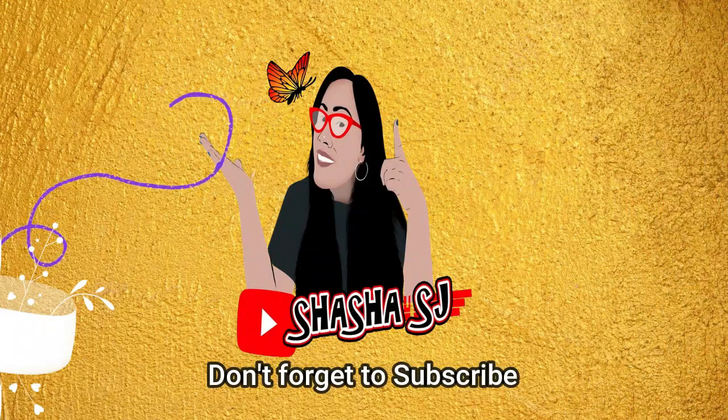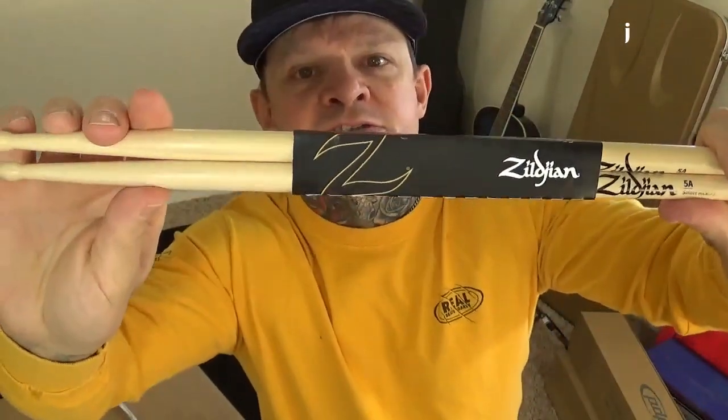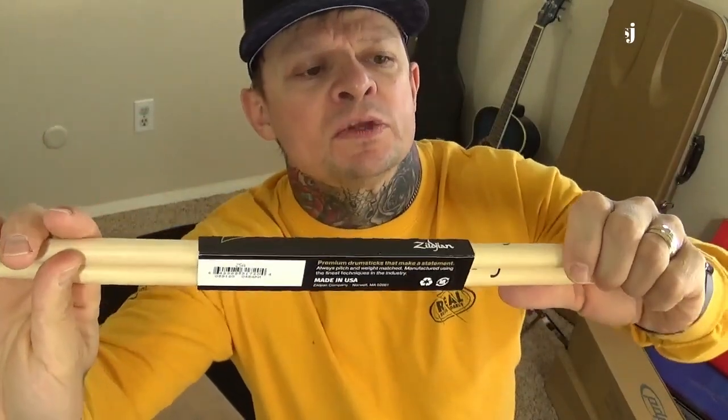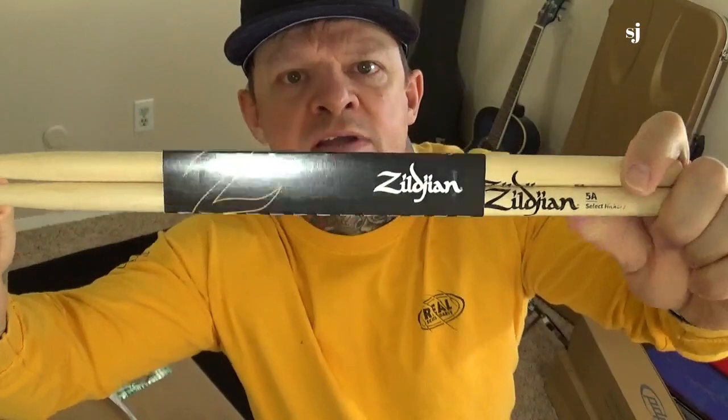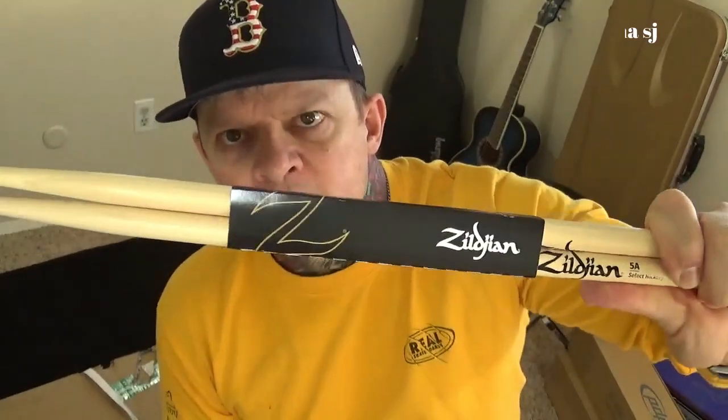I also got some drum shells - some PDP, which is Pacific Drums and Percussion drum shells that I ordered. And I got these Zildjian drumsticks right here. I think these are 5A drumsticks. I like to play with 2B drumsticks so I might have to go get some 2Bs.